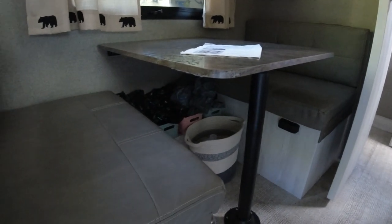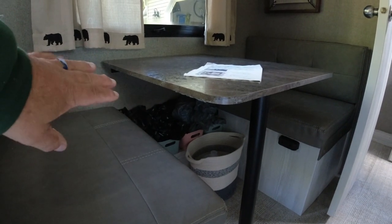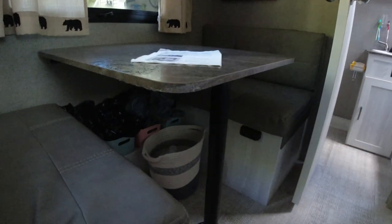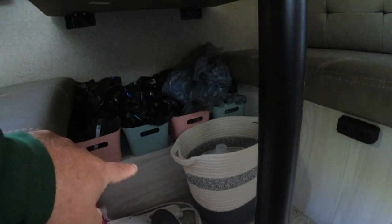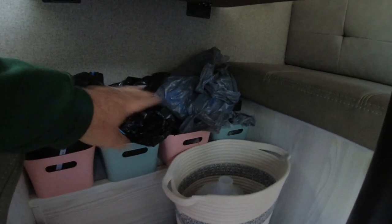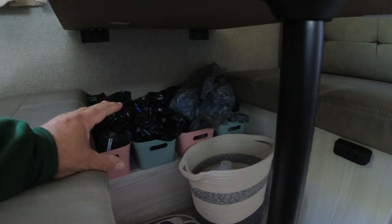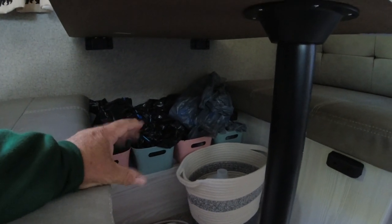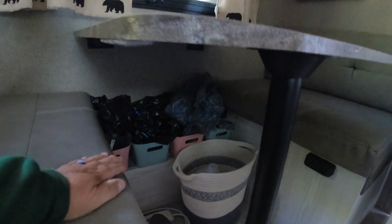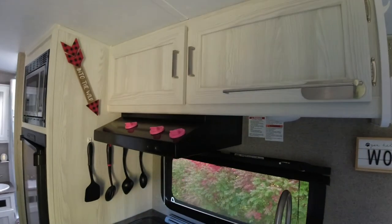Another project is the storage underneath the dinette. We've used some bins and they work pretty good, but the bags we've got stuffed in just kind of make a mess. What we're going to try to do is take the space above this little wheel well in here and utilize it as high as we can, while still being able to put our extra bed there if we want. We're going to build some kind of storage — maybe drawers or little doors — to keep things neater.